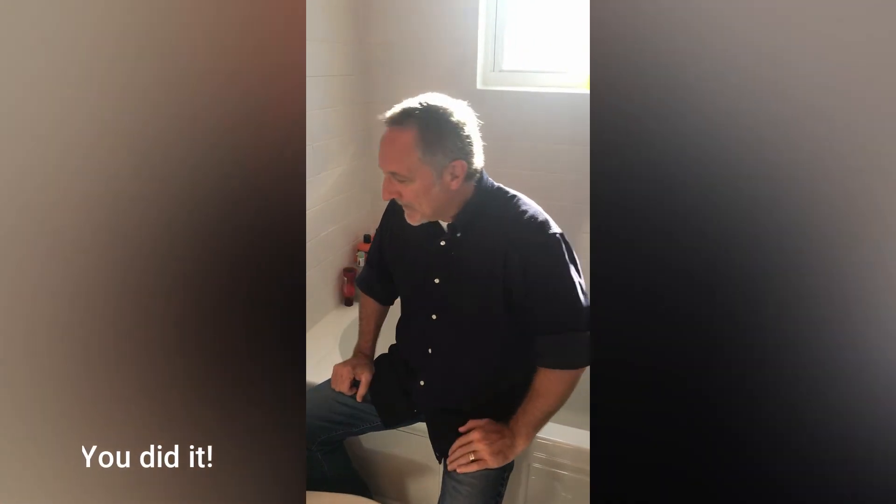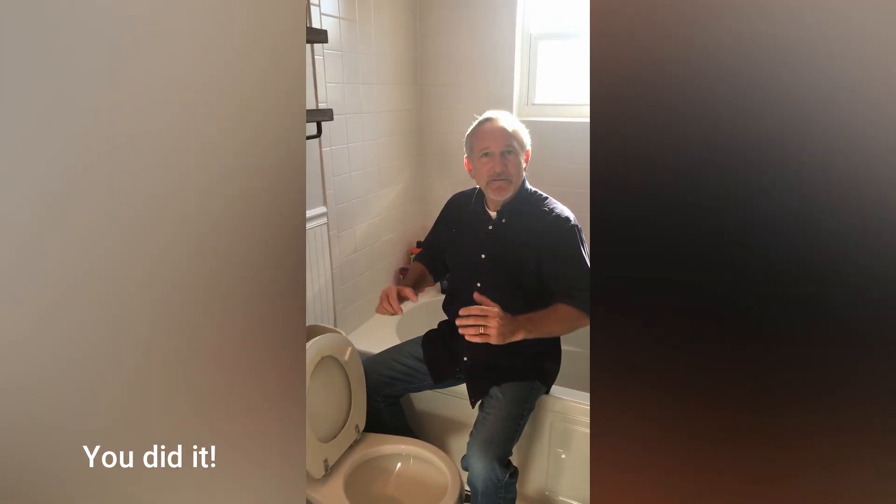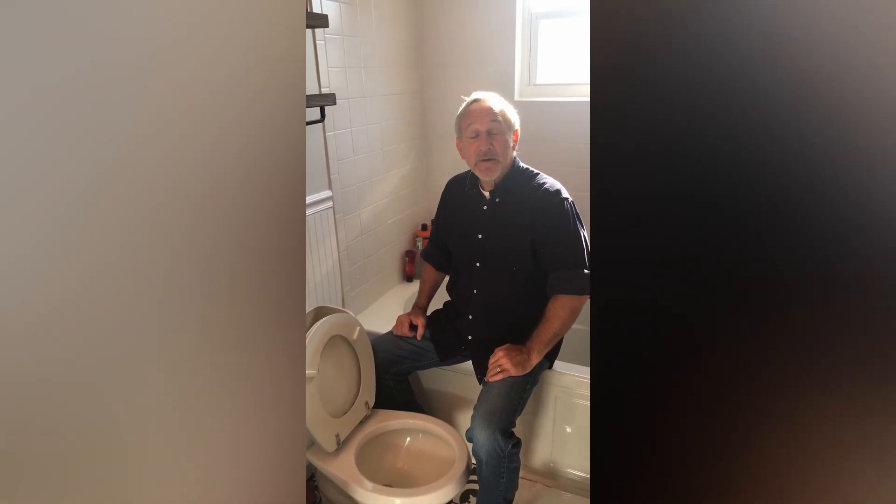We've installed our fill valve — congratulations, I knew you could do it! Hopefully that'll give you confidence to tackle other jobs in the house, and if you do I'll have a video on that to help you out too. In the meantime, this is just another day in the life of Steve Yakshi.